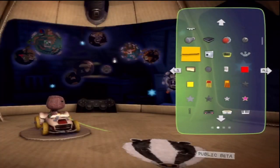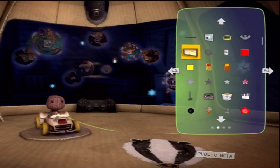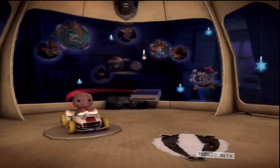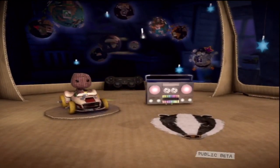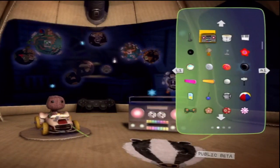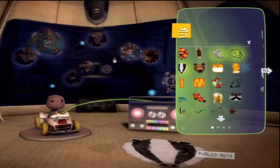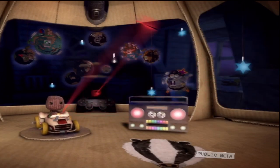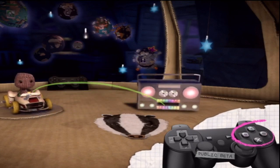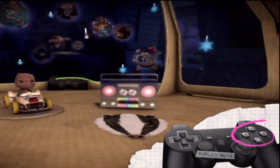Now, decorations are totally different to stickers, in so much as they have a different name. But apart from that, they're identical. Select, change and place them like you would a sticker. They're on the next page. You can alter your already-placed stickers and decorations with the edit tool. Highlight it, move it with the action button, or send it packing back into the Imagisphere for recycling with the delete button. Marvellous.